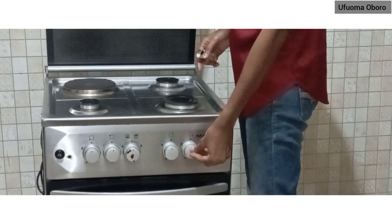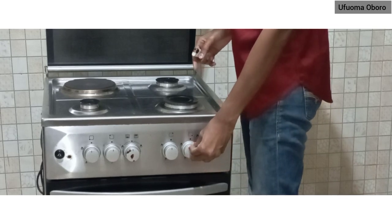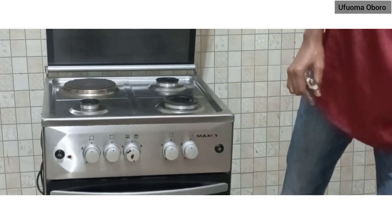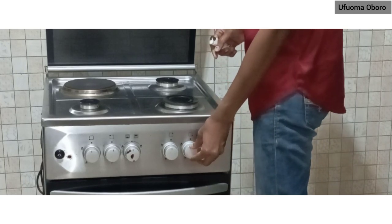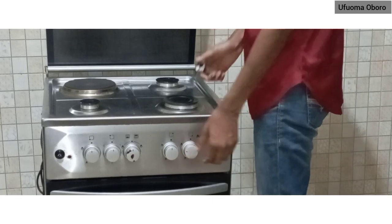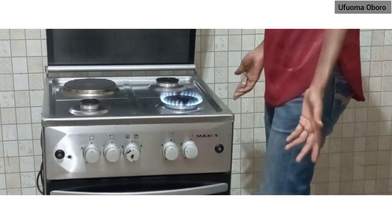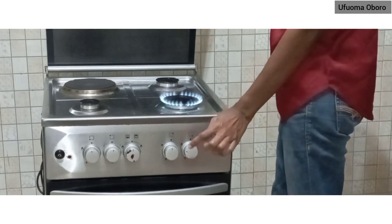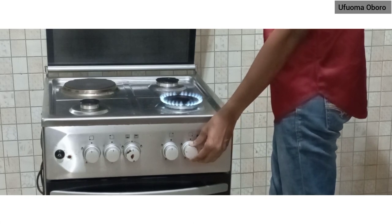You hold the lighter, then push the switch inside, push it inside, then turn to your left, and put it on. That is it — your burner is on. There is an automatic stop there, though you could go further.